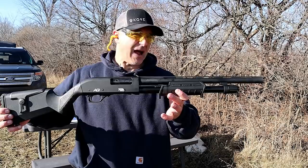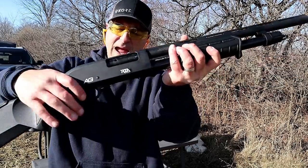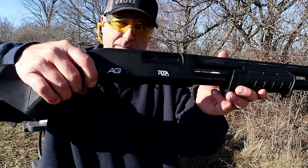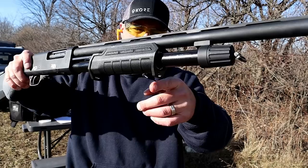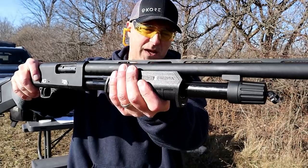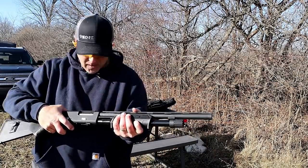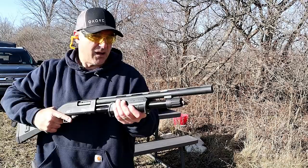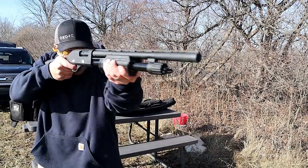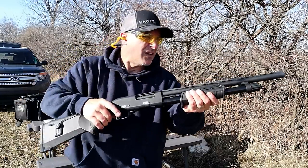Back with the Fiocchi 7.5 high-velocity bird loads, loaded up — pretty heavy-duty stuff. The action release button is right here, right next to the trigger guard. I already mentioned the cross-bolt safety. I like the forend because it has a little bit of a lip in the front and the rear of it, so that when you work the action your hand won't slip off. That's kind of nice. Let's go ahead and take a few shots of this high-velocity bird load.